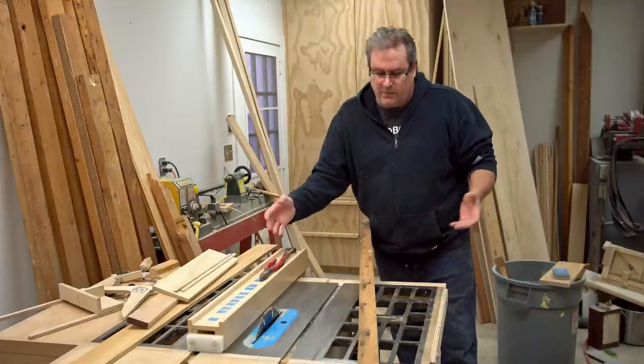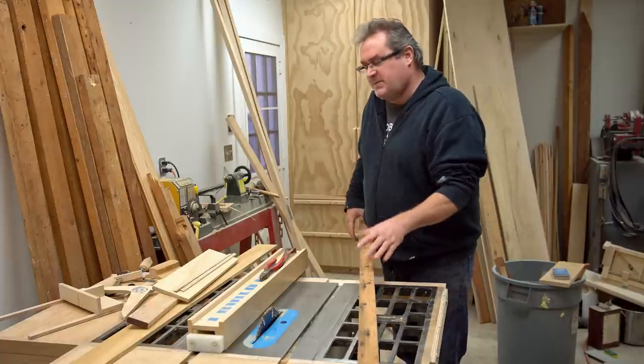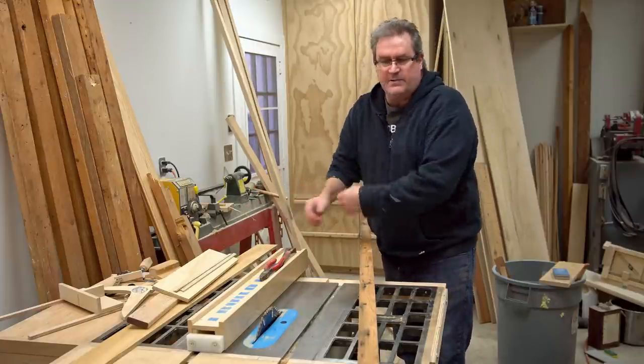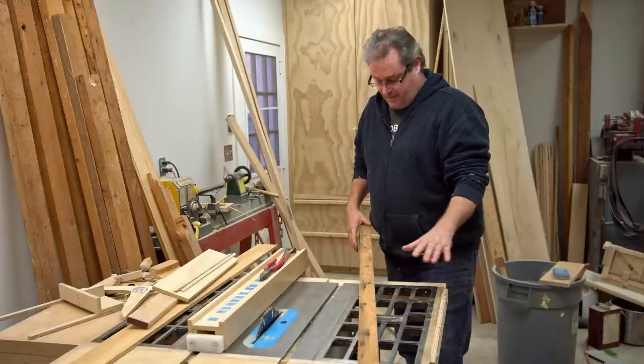People often ask me where I get ideas for the videos that I make, especially the very little short ones where I do some kind of little tip or something like that. And this is a great example right here.